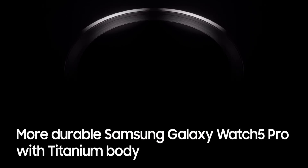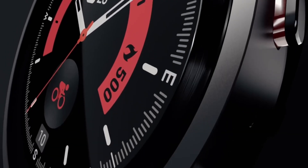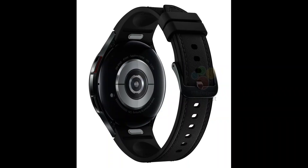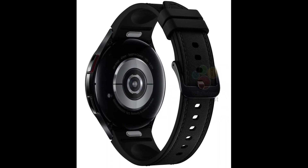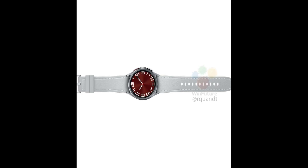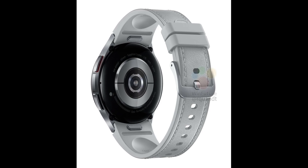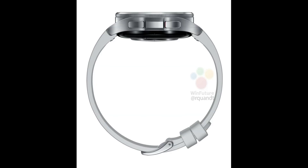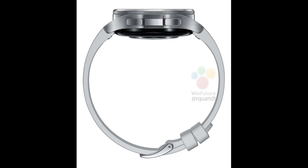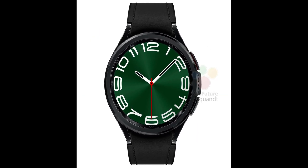Between the Watch 5 Pro and the Watch 6 Classic, I would pick the Classic even if there is a price difference — mainly because of the design with the classic rotating bezel, a slightly bigger screen with a better screen-to-body ratio, and similar or maybe better battery life. It may also have one or two new additional features and hardware improvements. So the Watch 6 Classic should be the pick even with the price difference between the Watch 5 Pro and the Watch 6 Classic — that is my opinion.